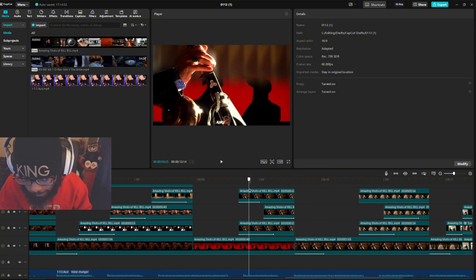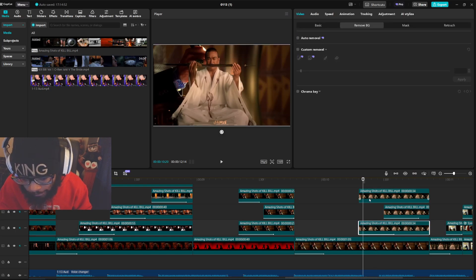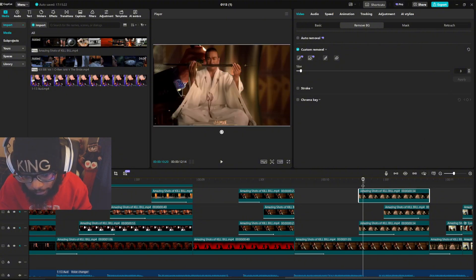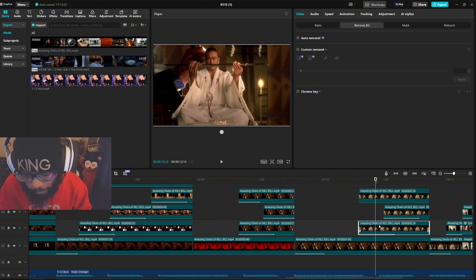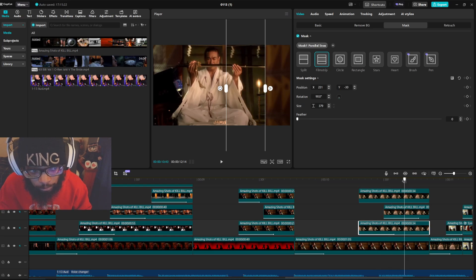Same thing here — I just bring the guy out with the sword. Copy and paste, put it up here, check out the background, hit apply. For the masks, use film strip, put it at a 90-degree angle — around 350 to 400 is good for that size. Copy and paste and drag it over.